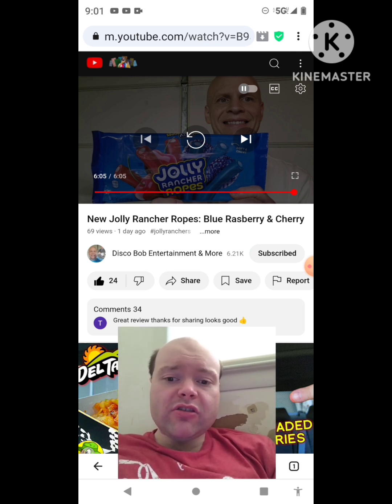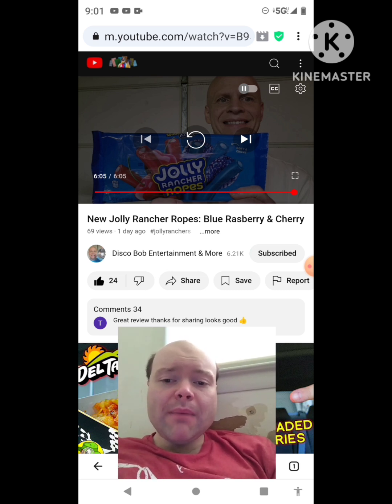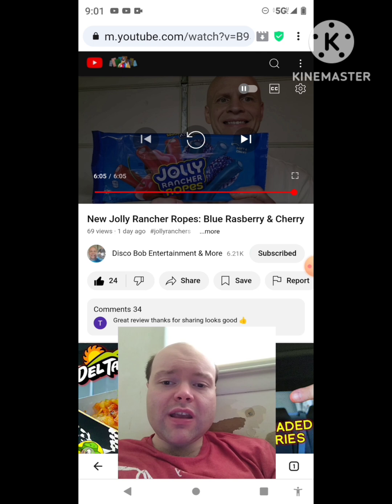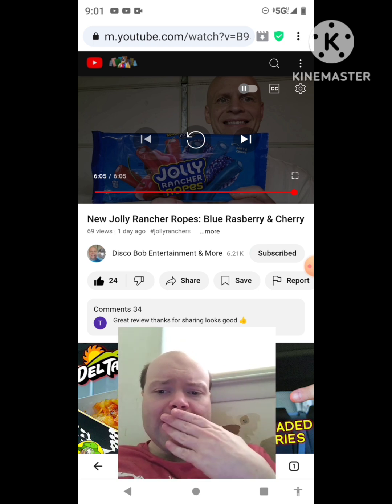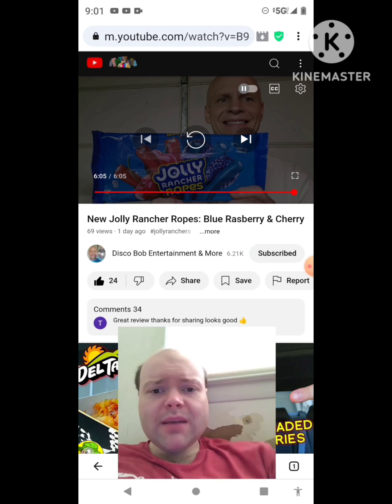The link to Disco Bob Entertainment and More's original video will be down in the description below. Some notifications popped up but the video is almost over anyway so I'll take care of them afterwards. Until next time — see ya!